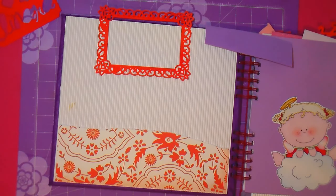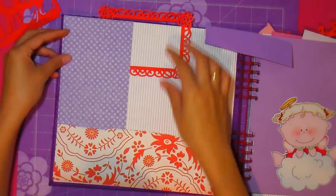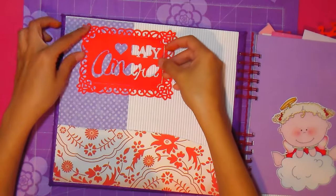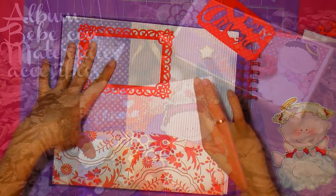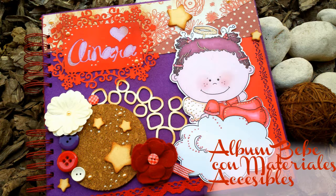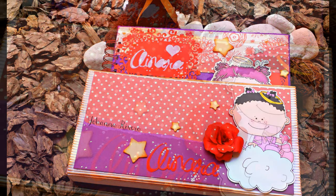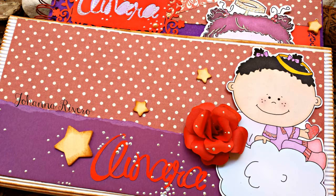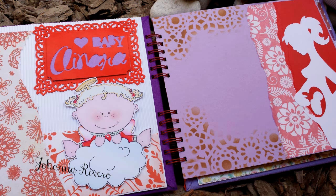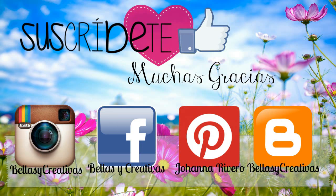I wanted to ask you all: in the last videos we've uploaded a lot about mesas dulces, decorations, and candy bar things. I wanted to ask if you want to keep seeing that type of video, or if for a while you'd like more scrap — making albums, cards, and that type of thing. Just write below if you want more scrap, a mix, or to go back to mesas dulces. Sending you a big kiss and see you next week. Goodbye.